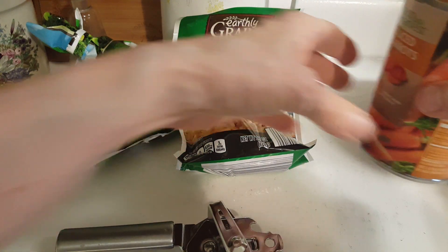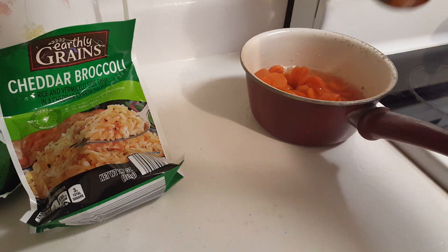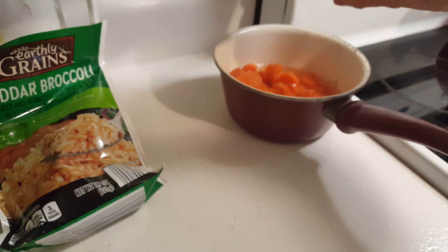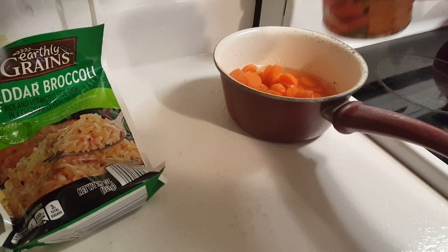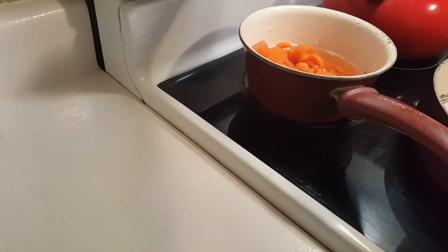I've got my can of carrots and I'm going to pour these in the saucepan. That one didn't want to come out. And I'm going to heat it up on the back of the stove.